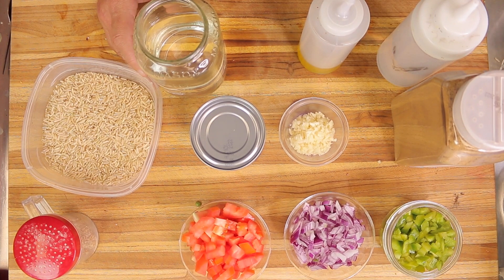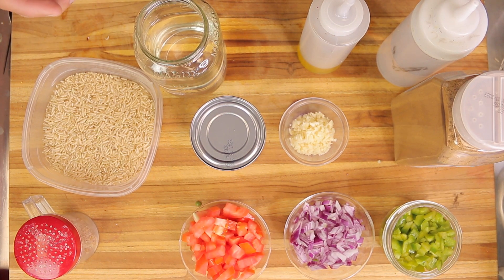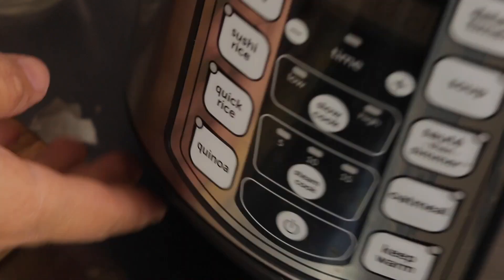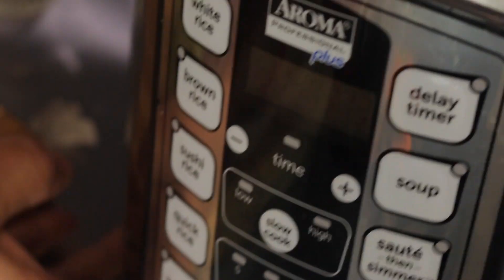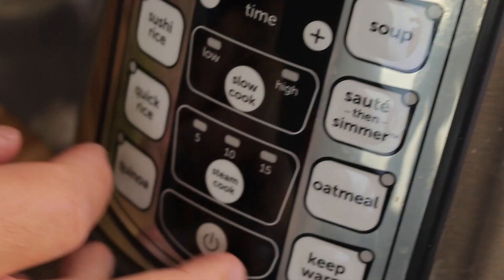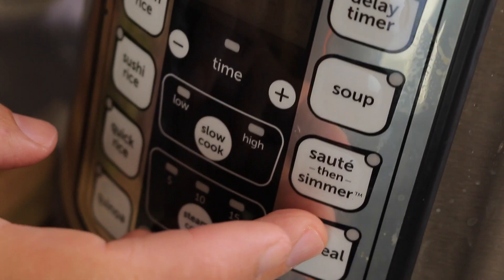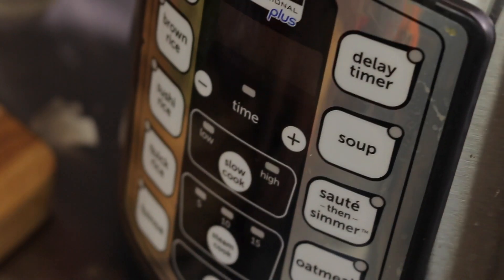First, we're going to the Aroma rice cooker. This cooker has different settings for different grains: white rice, brown rice, sushi rice, quick rice, quinoa, oatmeal, a warm setting, sauté, soups, and a delay timer. We're going to put the rice, the water, and some salt in it and set it to the brown rice setting.